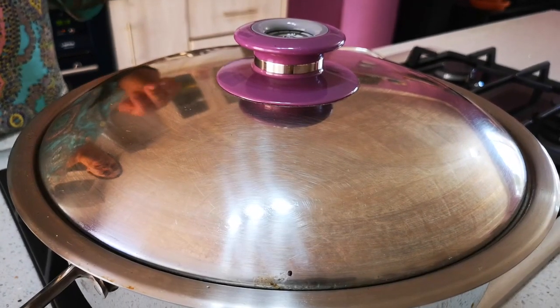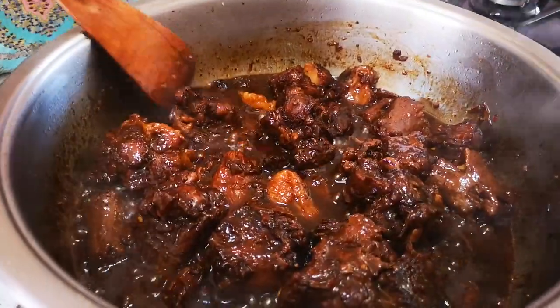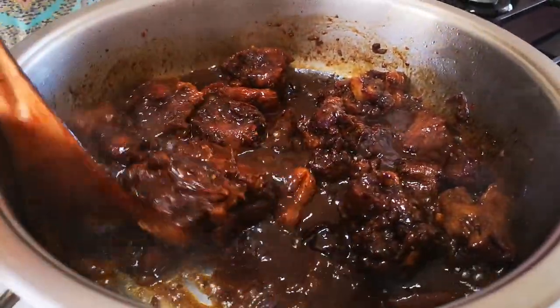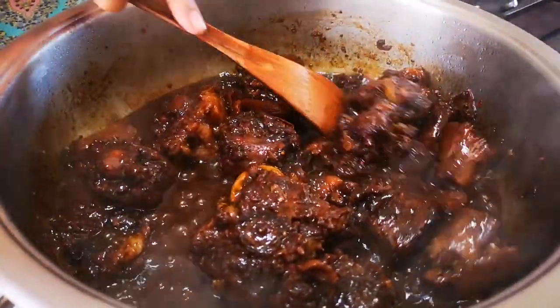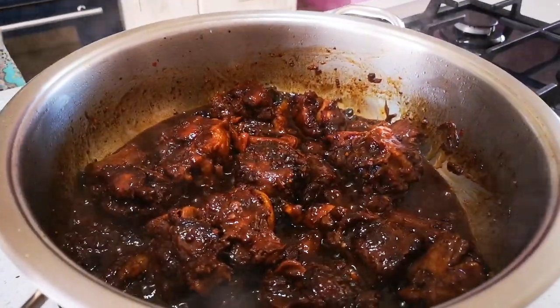It's been half an hour and it has simmered nicely — a nice deep color and beautifully braised. Yummy in my tummy! We're going to dish this up now with some rice, sprinkle over some spring onion or chopped coriander, and some sesame seeds.